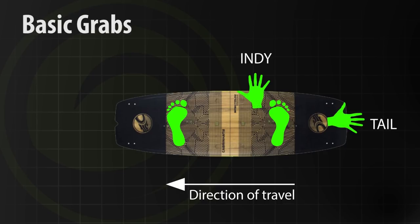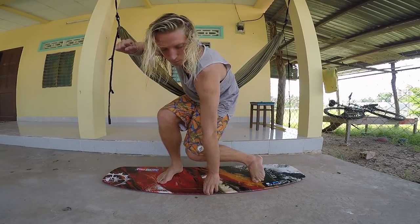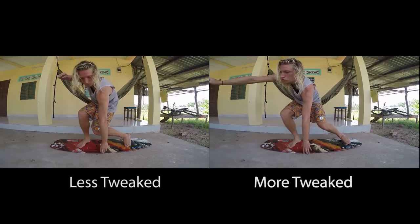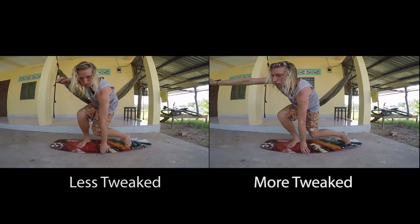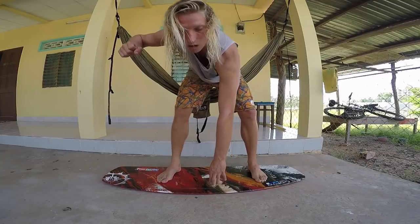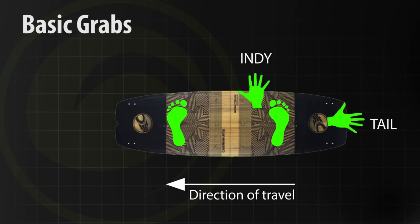These are the two first, most basic easy tricks to learn because they're the closest to you and the most reachable. Once you grab those and keep doing the indie grab, you can tweak it out more or grab a slightly different area, which becomes different grabs. As you start, just reach down, grab your board, and go from there. Both the indie and tail grab — if you're going to the right, keep your right hand on the bar; going left, keep your left hand on, and use your backhand to grab the board.